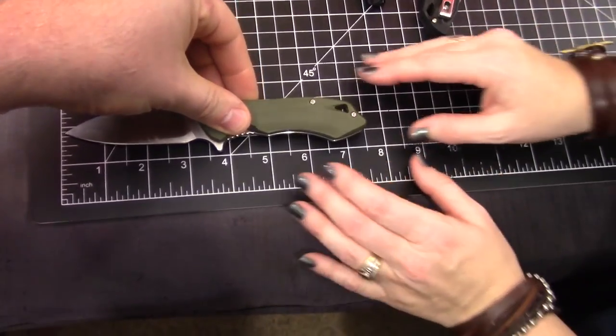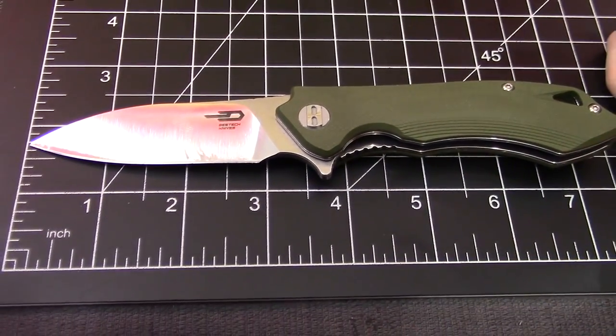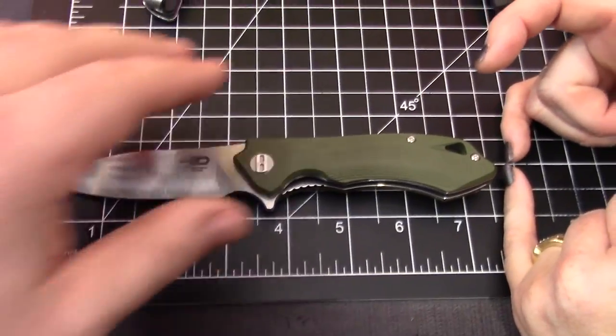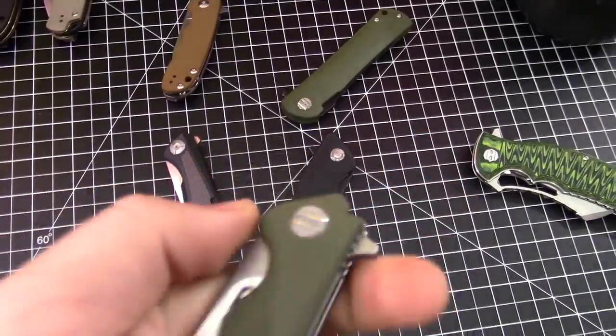It is actually a three-inch blade, I believe is what it comes in at. And then overall just under seven and a half inches. I'm just saying anything over seven is good.